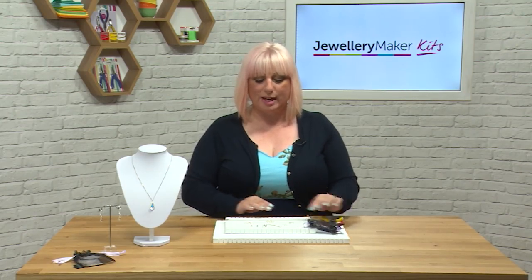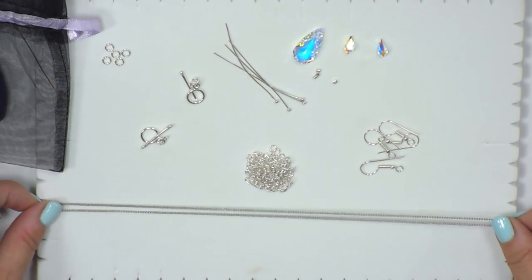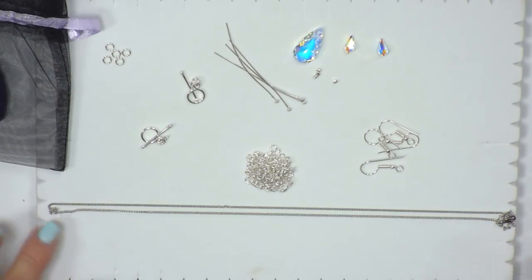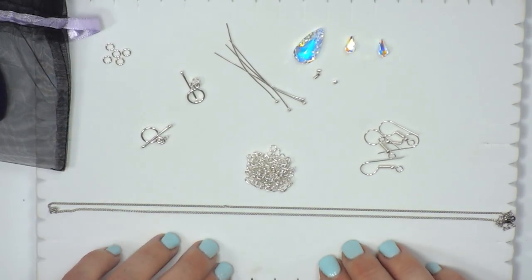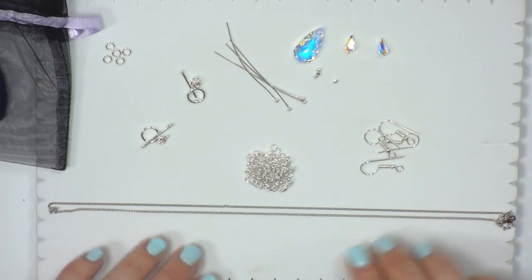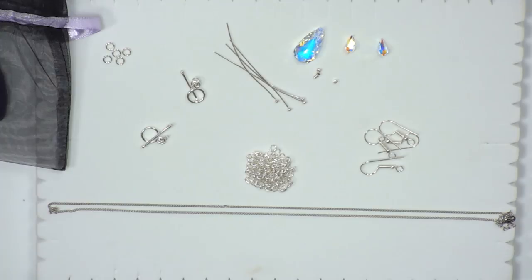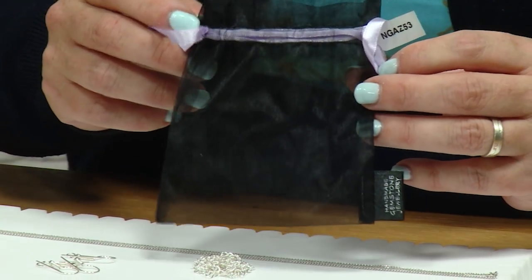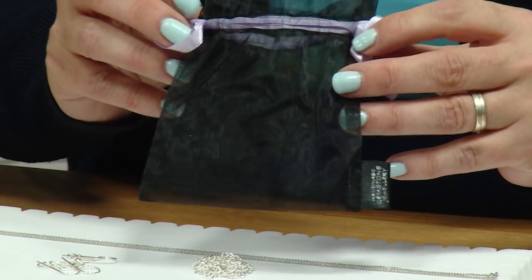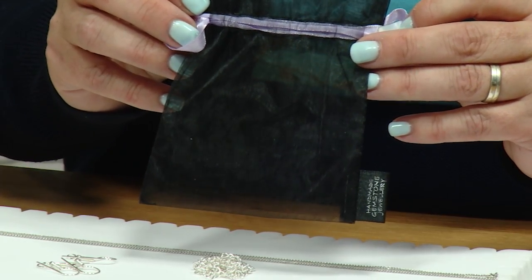You've got a full findings pack with chains. You've got a beautiful ready-made chain which is roughly about 20 inches but it has got an extended chain as well. You've got all your pieces for the different projects and your gorgeous Swarovski elements — pendant and earring sizes. It comes in a lovely organza bag that you can give away or keep somewhere nice and safe.